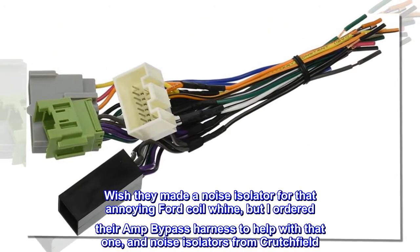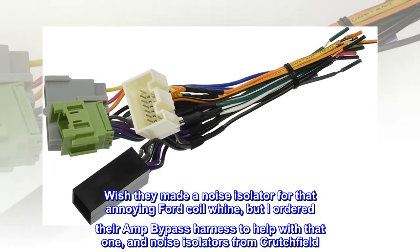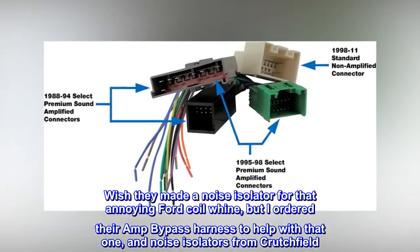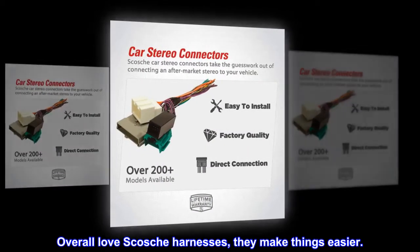Wish they made a noise isolator for that annoying Ford coil whine, but I ordered their amp bypass harness to help with that one, and noise isolators from Crutchfield. Overall love Scosche harnesses, they make things easier.